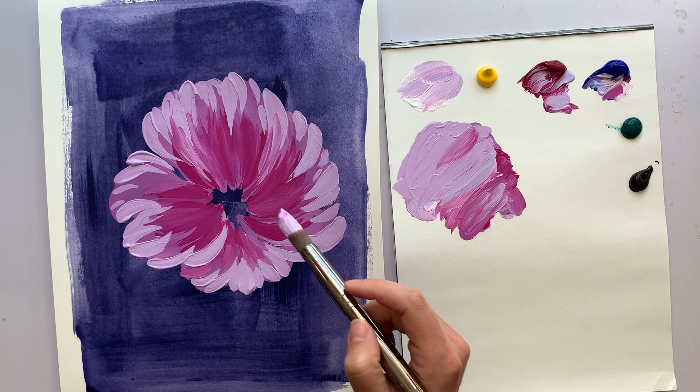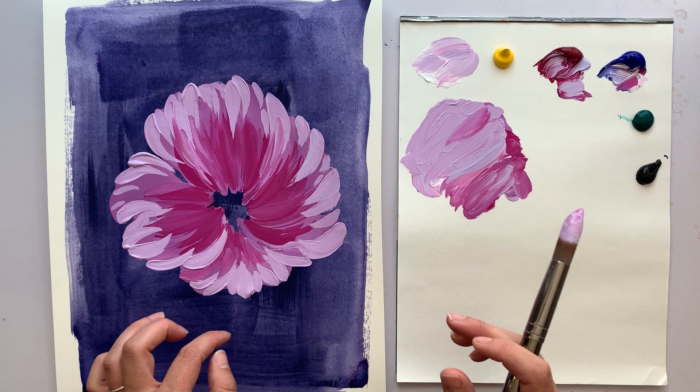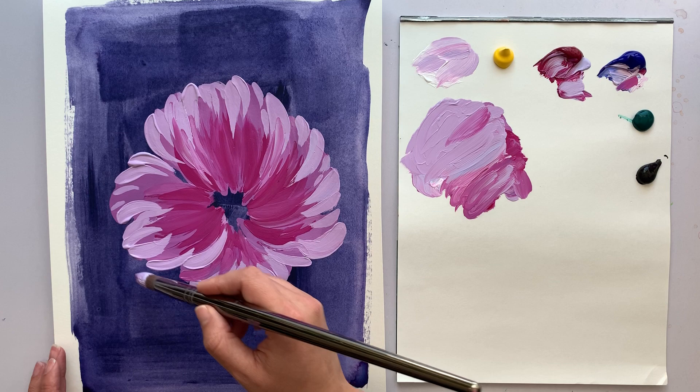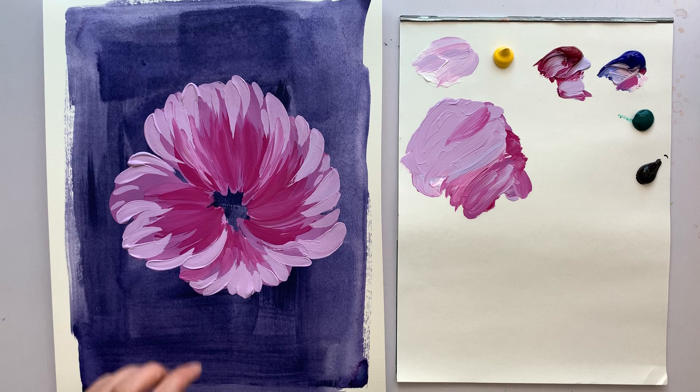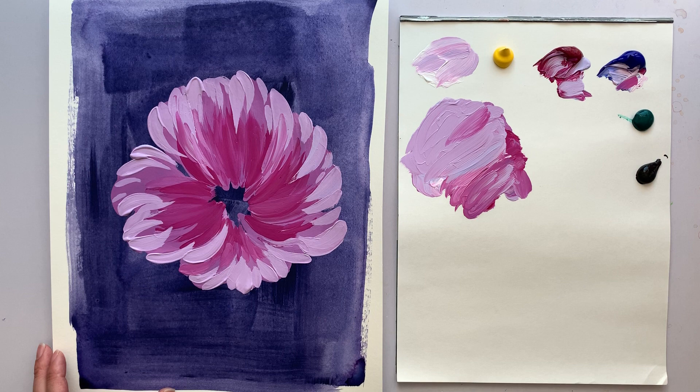When you go back and forth on wet paint, you end up dragging the colors back and forth into each other, so you have to watch out for that if it's not what you're intending. This little corner is looking a little funky, so I'm just going to add a bit of pink right there. That is looking really nice. I think I'm going to do my dark areas here and then put our light green in the middle.